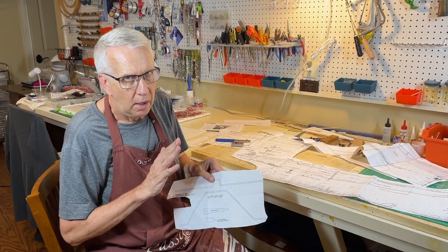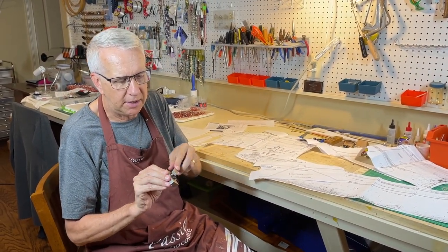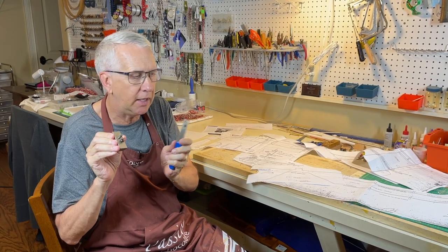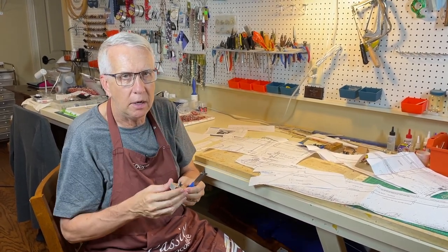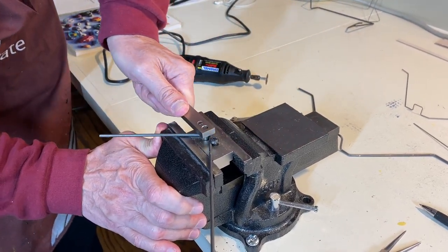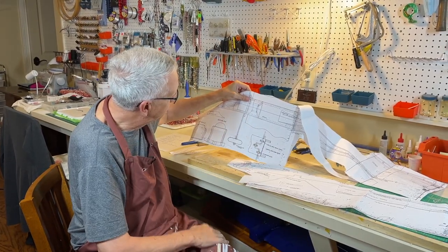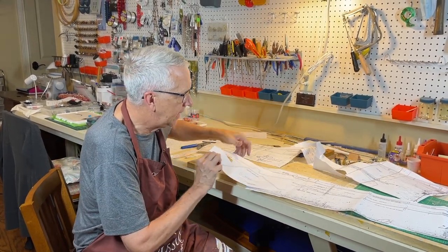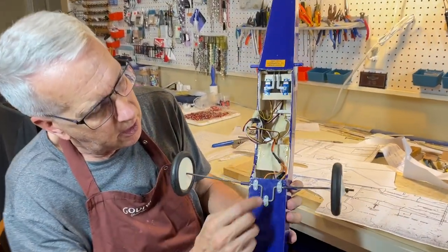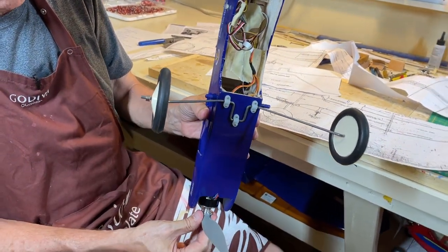The landing gear is one-eighth-inch music wire — pretty thick, but you need that for strength and can't go below it. To bend it properly, you need a metal jig. I bought a jig that works absolutely fine; I have a separate video on exactly how I bent the landing gear for this model — I'll put a link in the description. The landing gear came out perfectly using the jig in a vise, with straps holding it in place and big enough wheels for prop clearance.